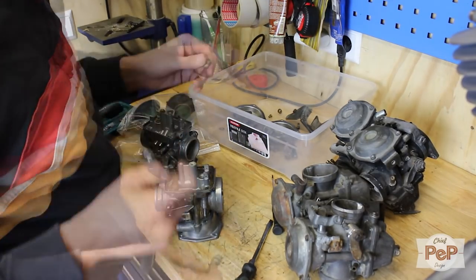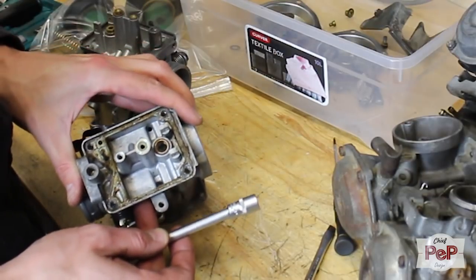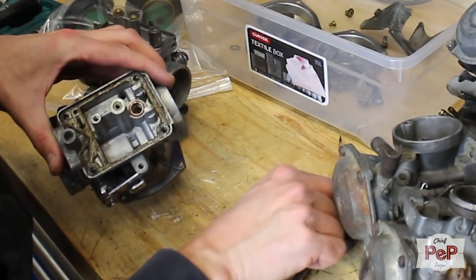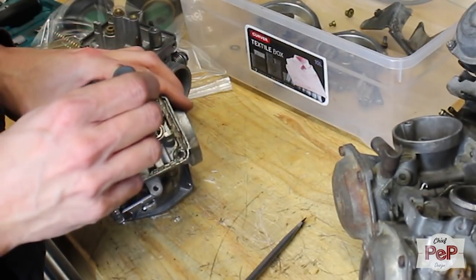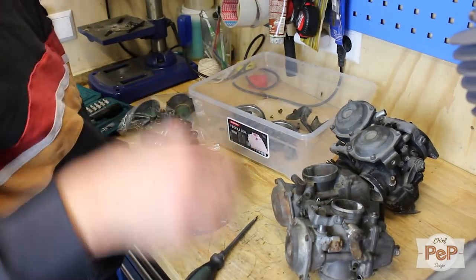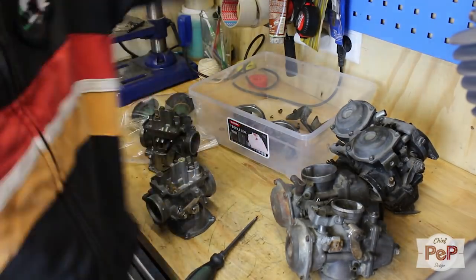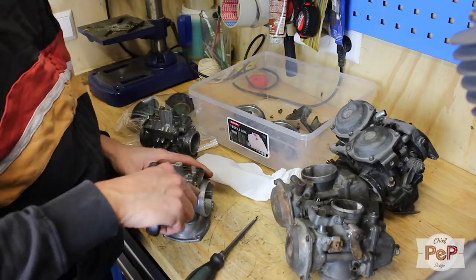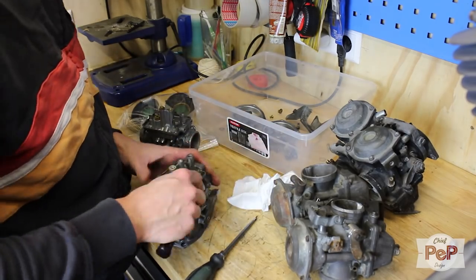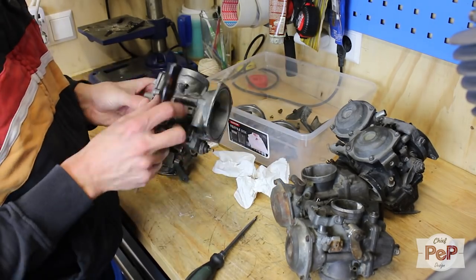The insides looked horrible. Someone chose to use some kind of glue instead of a gasket, and all the holes were filled with dirt and filth. At this point I decided: I can do this. I am going to make these carburetors as good as new. It's good to always first try to see which original parts you can use before replacing them with something else.